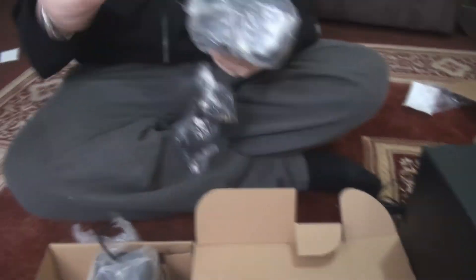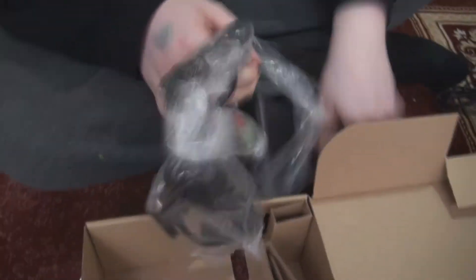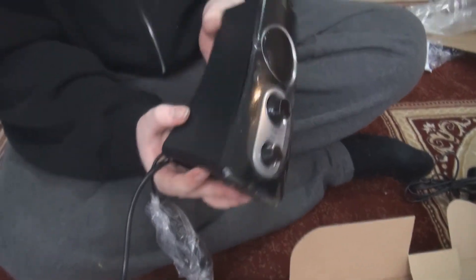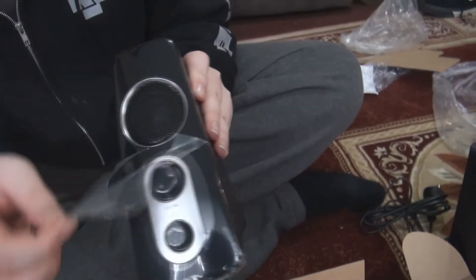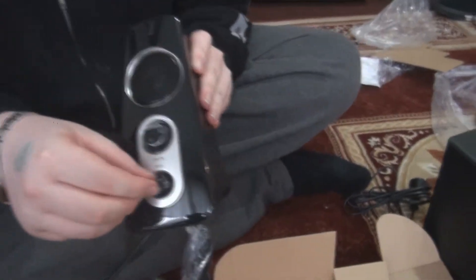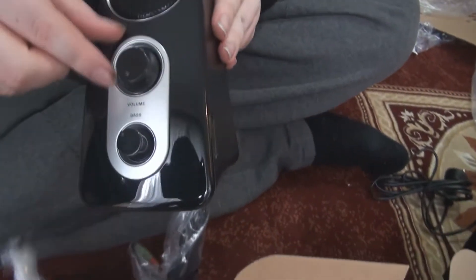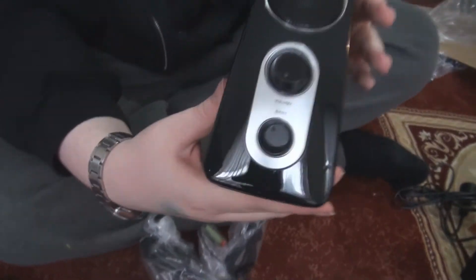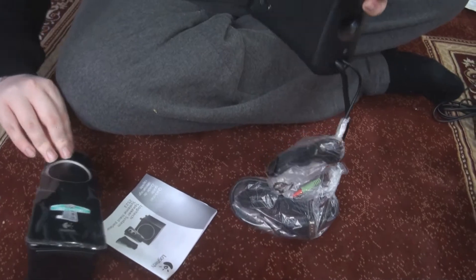And here are the speakers for the speaker system, which I'm going to pull out of the plastic to show you. Even though you will only be able to see one speaker on the front, there's actually another speaker on the back to give you 360-degree sound. Then there are knobs for the volume and the bass. The speakers are 40 watt speakers — let me just check for you — yes, 40 watts of power is what the box says.